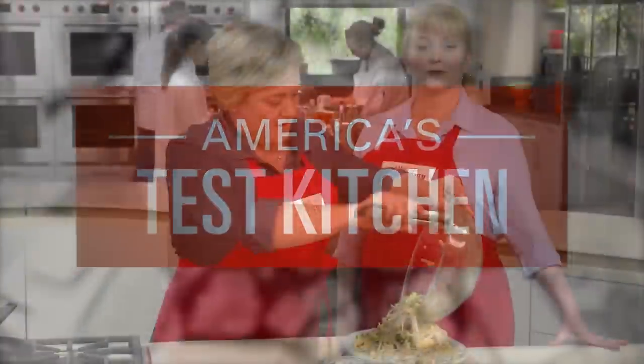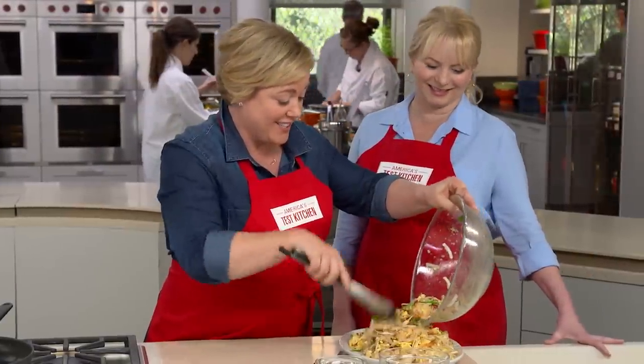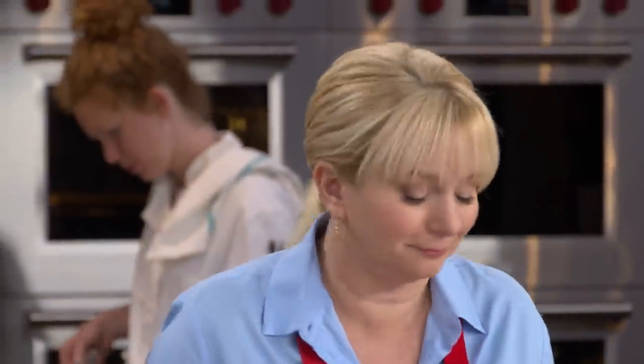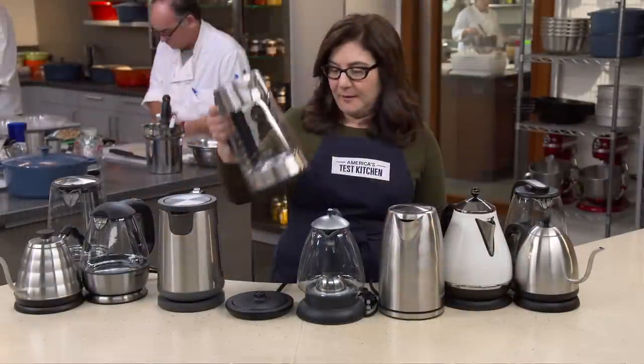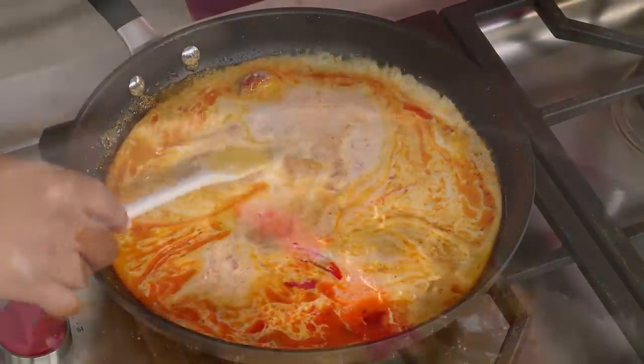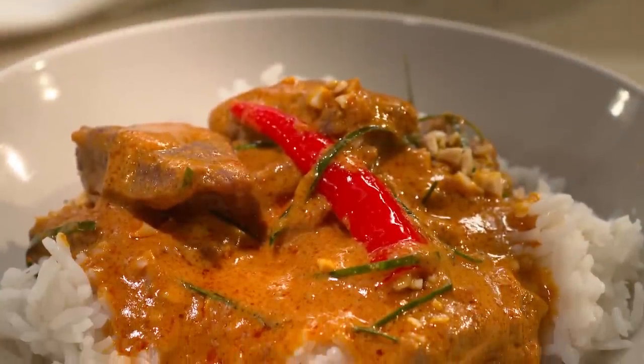Today on America's Test Kitchen, Bridget and Julia unlock the secrets to the ultimate pad thai. Jack challenges Bridget to a tasting of coconut milk. Lisa tests electric kettles. And Elle makes Julia foolproof Penang beef curry. It's all coming up right here on America's Test Kitchen.